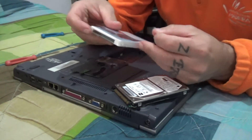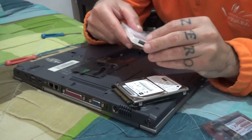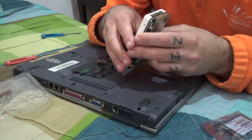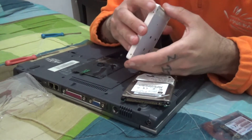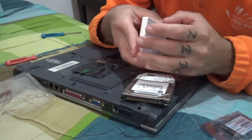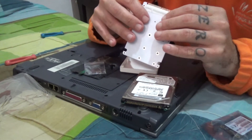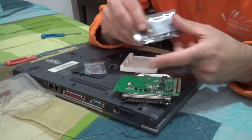What I found on AliExpress is this adapter, which is about the same size as the disk. It has an IDE connection on the outside, but on the inside it has a connection for a Mini SATA.